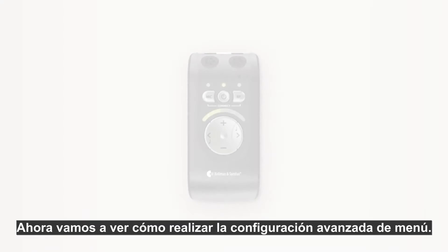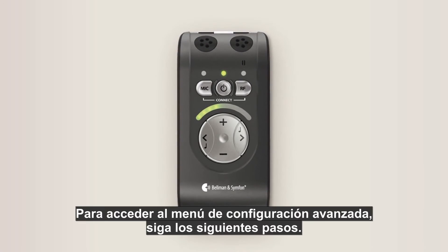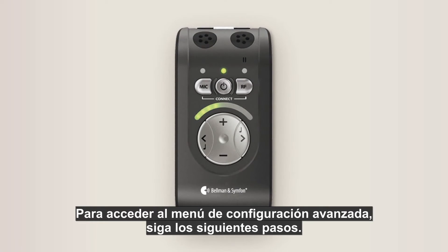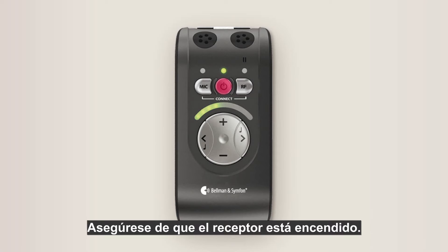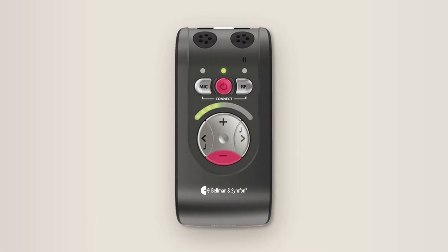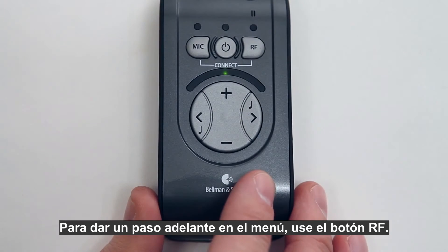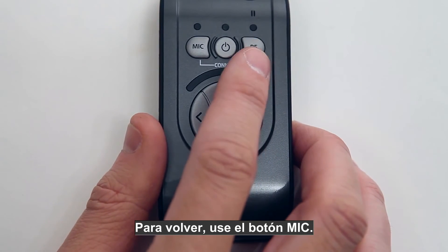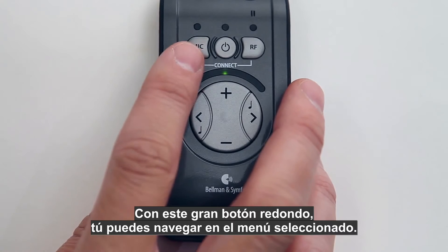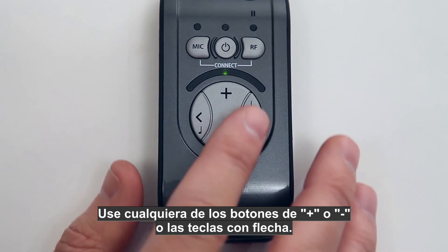Now let's look at the advanced settings menu, where you can further customize your system. To access it: make sure the receiver unit is on, then press and hold the on/off button immediately followed by pressing and holding the volume down button. Keep them held for approximately two and a half seconds and you will be in the advanced settings menu. To step forward in the menu use the RF button; to go back use the mic button. With the large round button you navigate within the selected menu, using either the plus or minus buttons or the arrow keys.